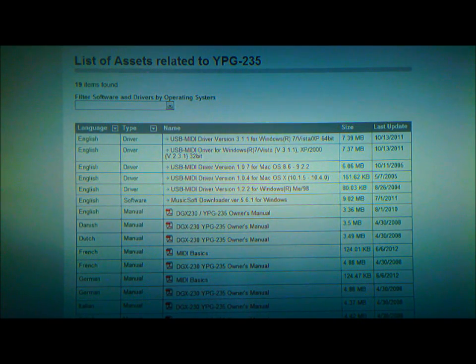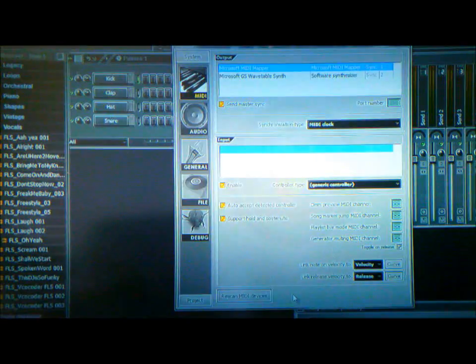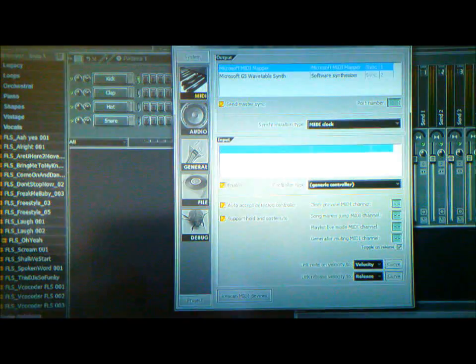The other driver I was mentioning is ASIO for All — I'm not sure how to pronounce it. I'm opening FL Studio now. This driver is to eliminate the delay you get when you hit a key on the keyboard and it plays back later in FL Studio. It will eliminate that and give you a quick response.